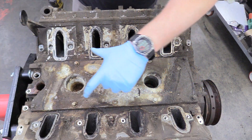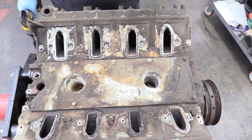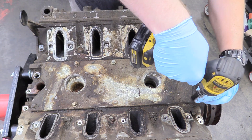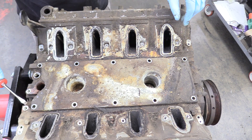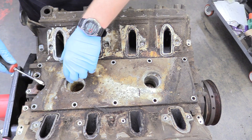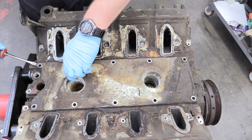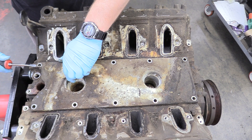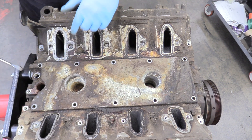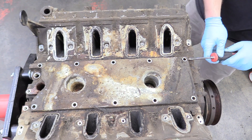Now we can remove the 10 10-millimeter bolts that hold the lifter valley cover on. Then get a flat implement and jimmy the plate off — it's got a pretty good seal on it — breaking the seal on the right and moving to the left.